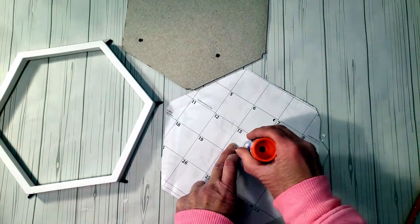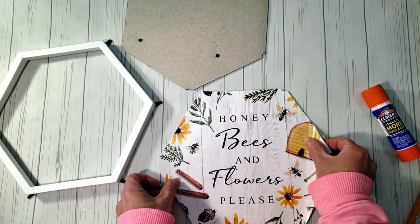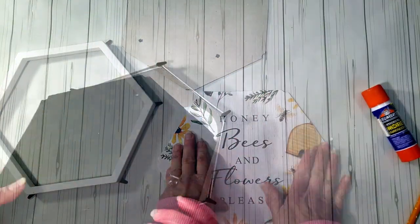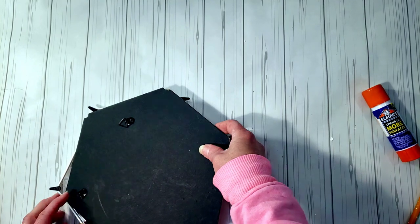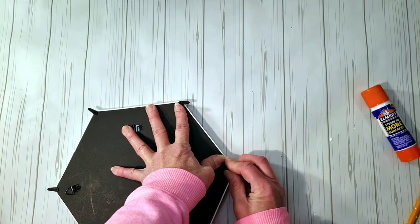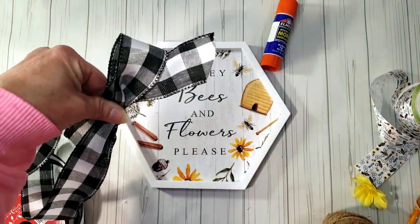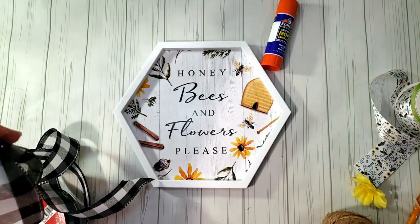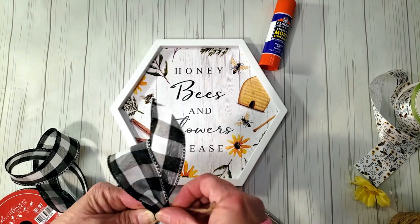I noticed Dollar Tree did not come out with any calendars this year, which is strange because they do every year. I'm placing the backing right back onto the frame, then using Dollar Tree ribbon to make a quick easy bow, tying it off with some jute twine, cutting the ends, and placing it in the corner of the sign.